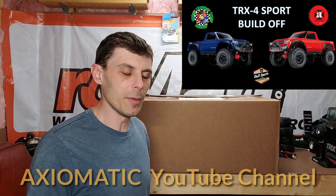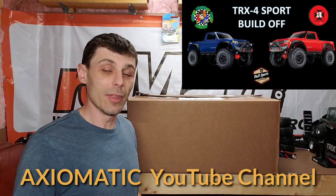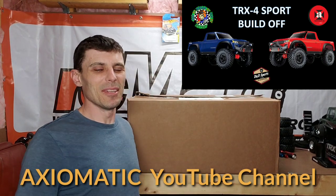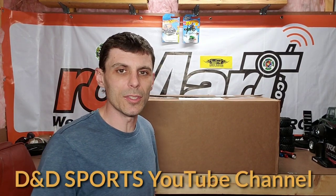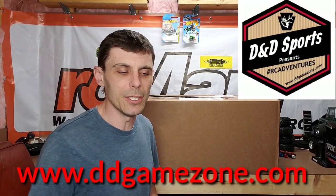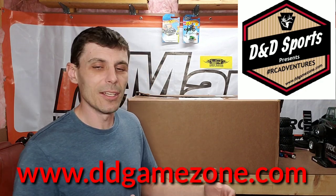I put a post the other day in the community about doing a TRX4 Sport build-off with Axiomatic. That's what we have planned for the next five weeks — Axiomatic and I are going to go head to head. I got a hold of DND Sports, told him our idea, and he's a hobby shop so he stood right behind it. He said let me know what you need and I'll get it in.